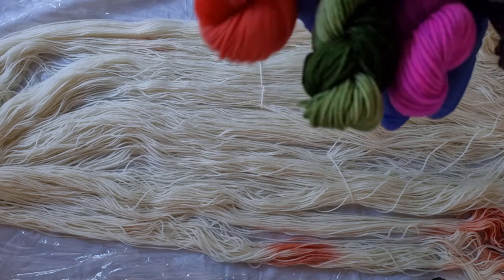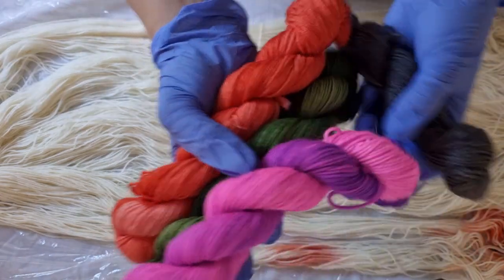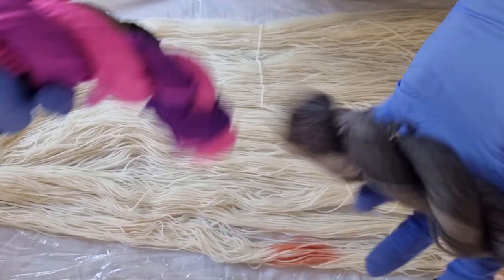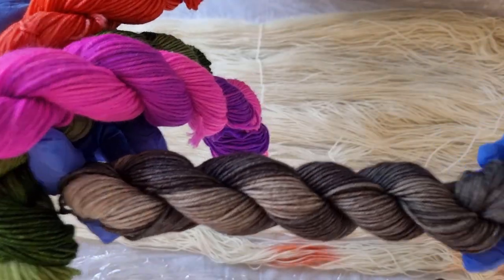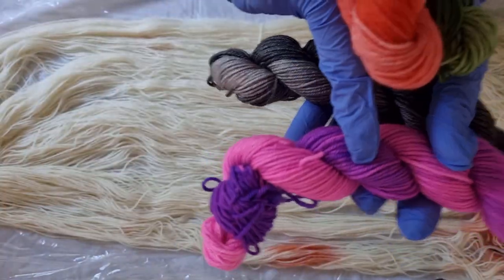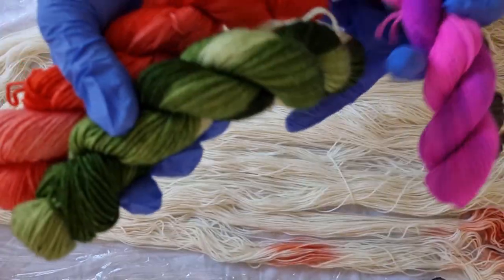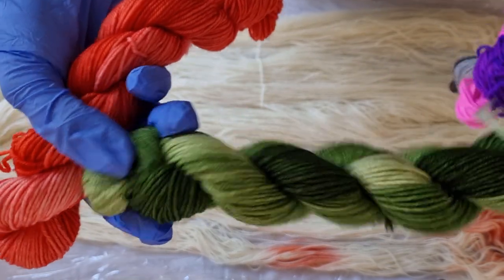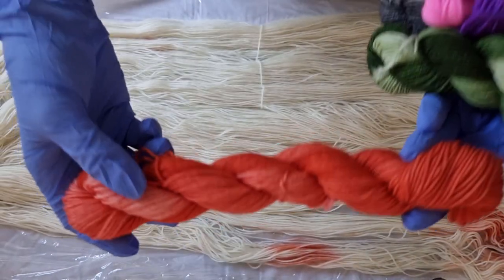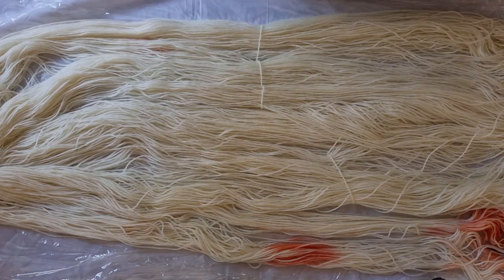For those of you that have watched that video, here's a reminder of what we ended up with. This is the Purple Pop which we did manage to break from purple into pink. This was Jacquard's Jet Black. Purple Pop is Dharma and it's a fluorescent dye as well. We have Dharma's Avocado and then Jacquard's Salmon.